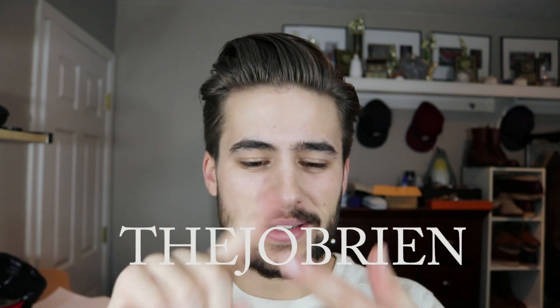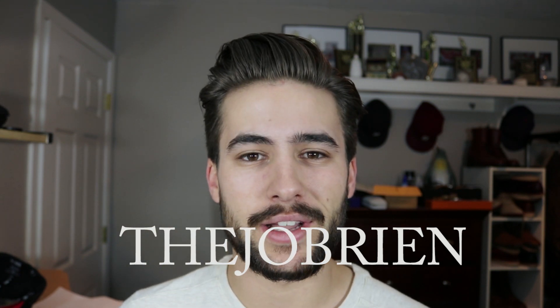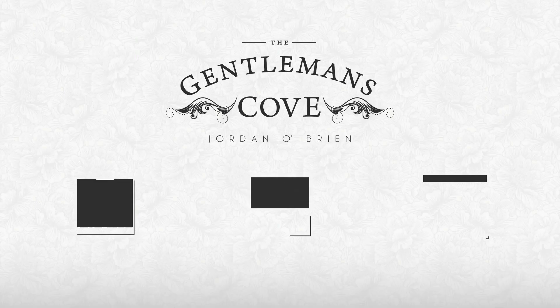If you want to see more of me, I do have all my social media in the description below or right here. I've got Snapchat, Tumblr, Facebook, Instagram, Twitter — all that stuff at TheJ O'Brien. I hope to see you guys there. Be ready for a lot of videos this month — I have like six videos I'm trying to film within the next week, so be on the lookout. All right, guys, I'll talk to you later. We'll see you later.